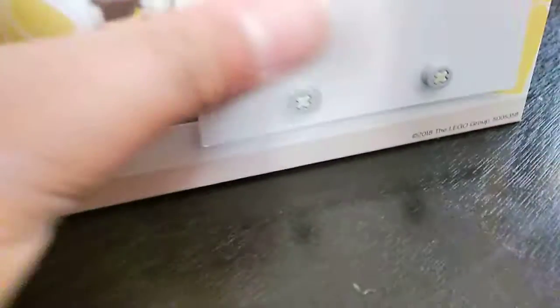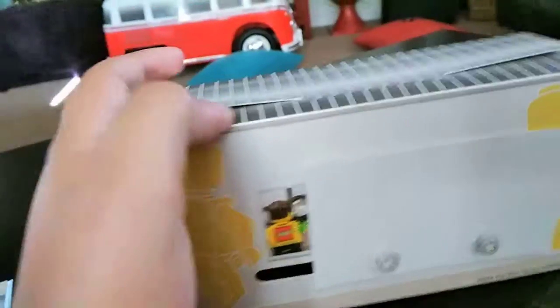Here's an instruction booklet and right here we got the set. It's a little cute box, we already built it. It moves and it's portable.